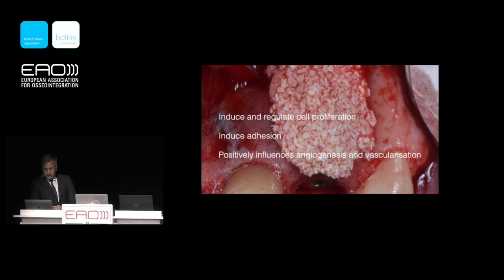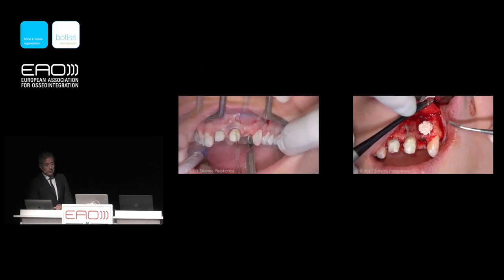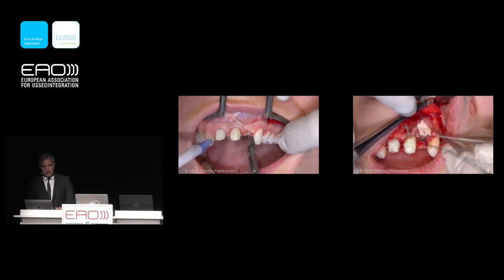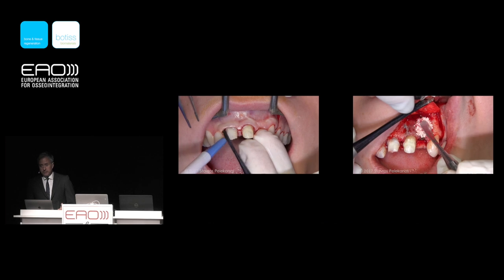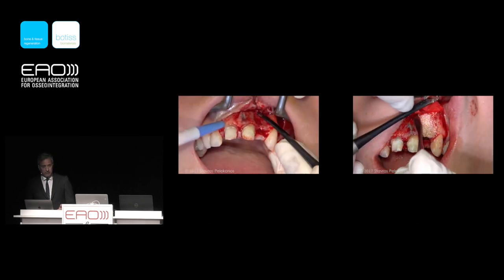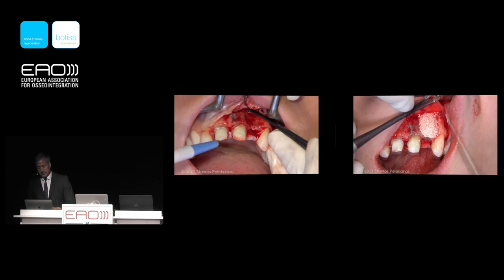No matter what material we use in implant dentistry, technique is the most important thing — it's who is using it. It's not only about having a good material; it's about how to use it. Serhat will show us many cases and how this works in his hands.